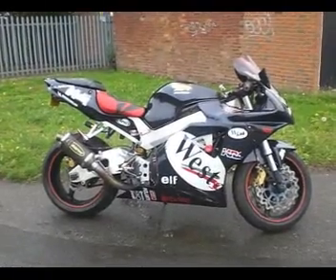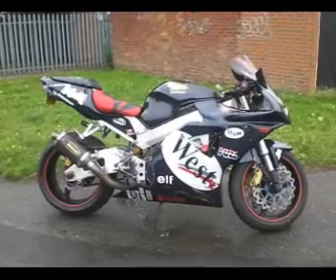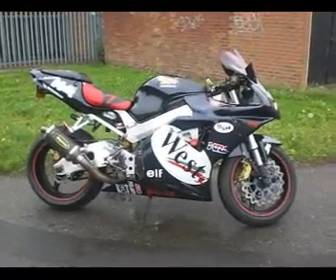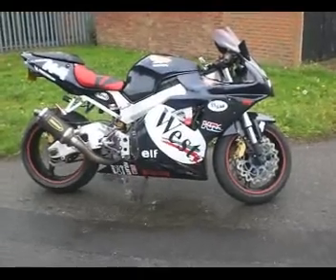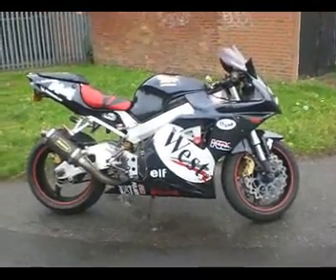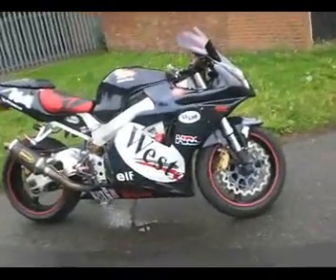Honda Fireblade 929, 2001. I don't know quite where to start with this one because it's so unusual and it's got so much stuff on it, but let's give it a go.